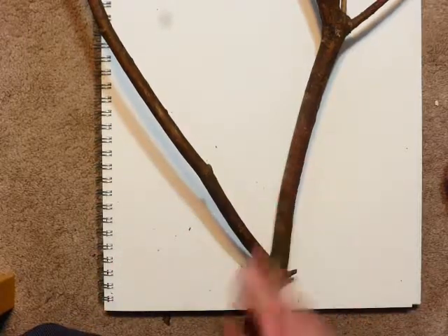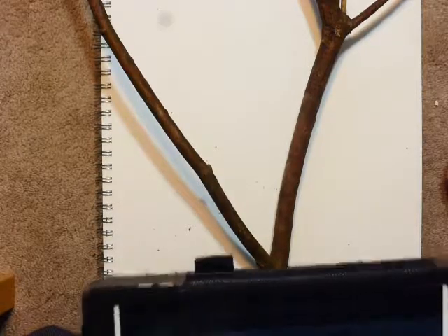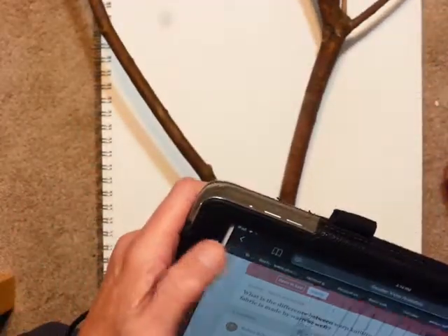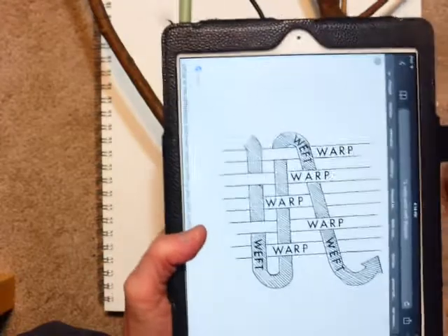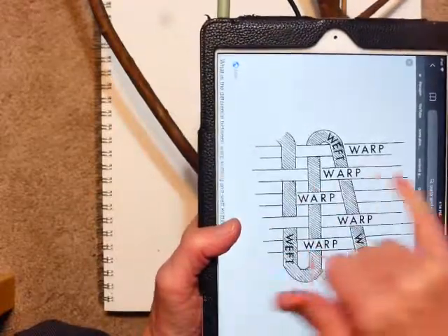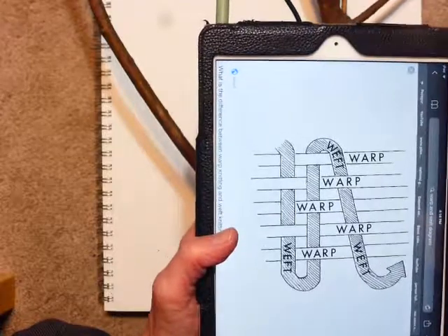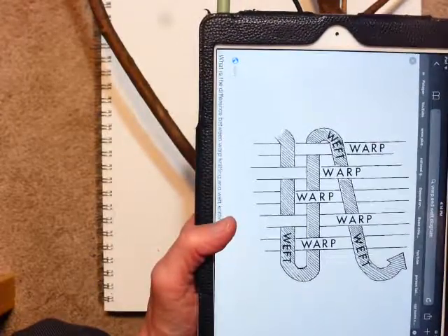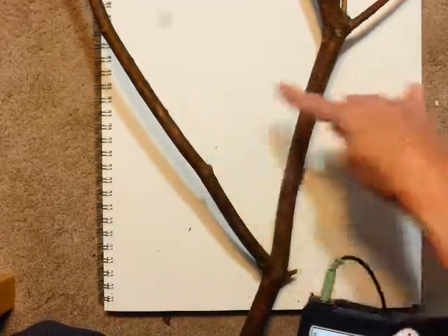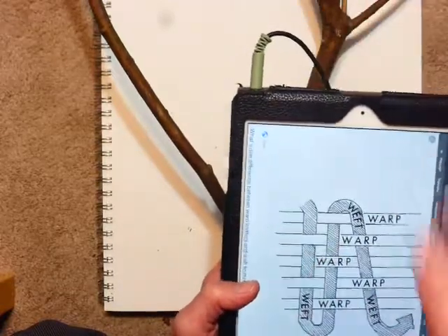Our branch is our loom and we're going to wrap the warp threads around our branch, which is the loom. The warp threads go straight across and they are attached to the loom permanently. Into the warp threads, which go across these branches like this, we're going to weave our weft, which are the threads that go over and under the warp.